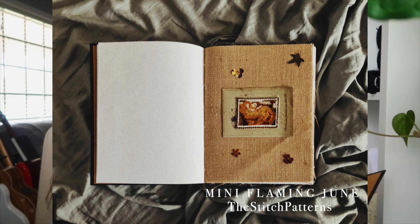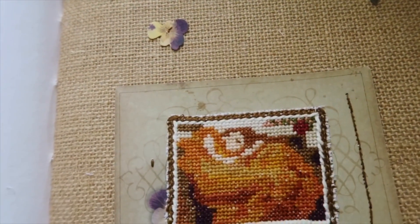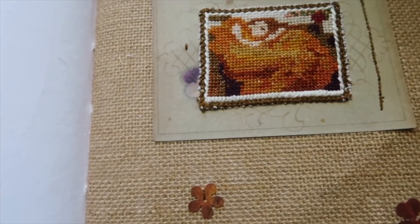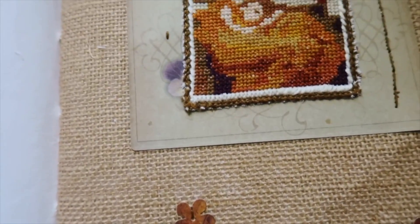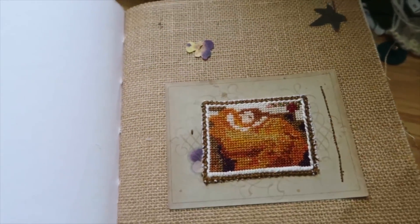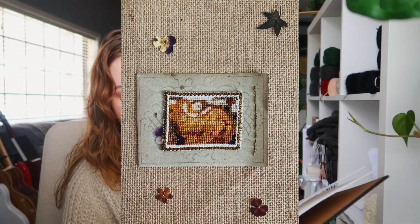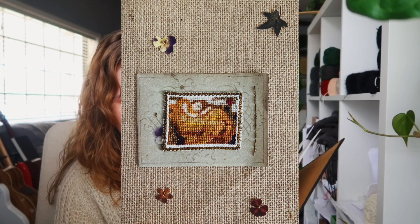I finished my Mini Flaming June and actually incorporated it into the journal and I'm really happy with how it turned out. I went pretty simple with my first spread — I just wanted to attach it to the burlap fabric and add some paper flowers. I'm a scrapbooker so I have a lot of ephemera, and I love that I have another way to use it. I added brown threading that looks like a frame around it to attach it, though I think it would have been fine without that and I made it a little crooked, but that doesn't really bother me. I'm really happy with the process and I can't wait to experiment with this in the future.